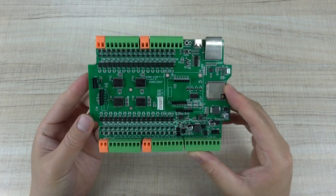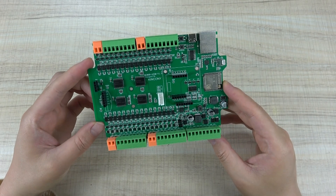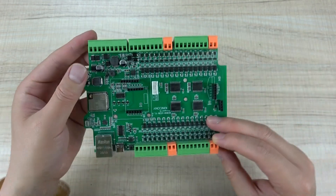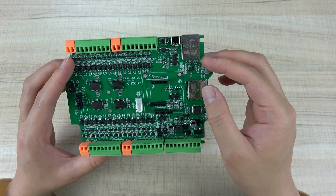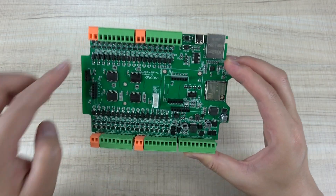Hello everyone. In this video, I will show you our new product — this is the KC868-A32M. You can see this is a PCB board, and this is the back, and this is the front. This time we have designed this 32-channel board using the ESP32 module, but it uses MOSFET output.